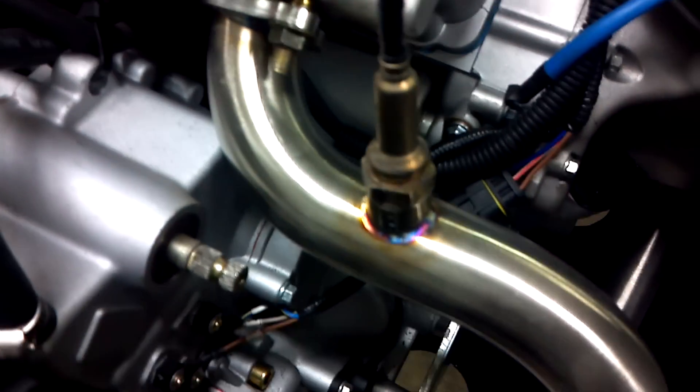Just to show you here, the front head pipe does stay the same. You've got the same front head pipe and the joint is right down here. So from there back it's all been replaced. As you can see the rear head pipe, new O2 bung. The front pipe connection there coming back, connecting there. Get a shot of the two pipes.